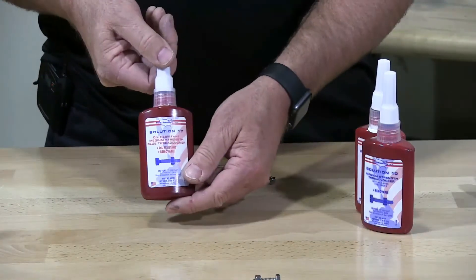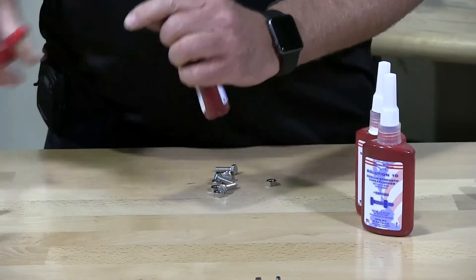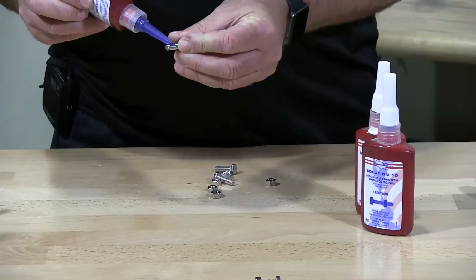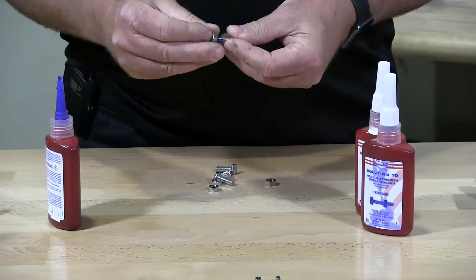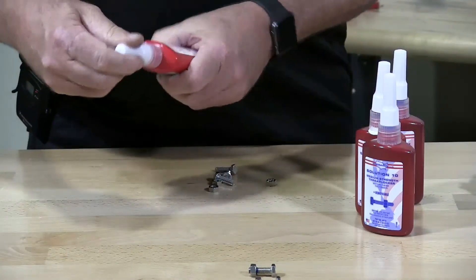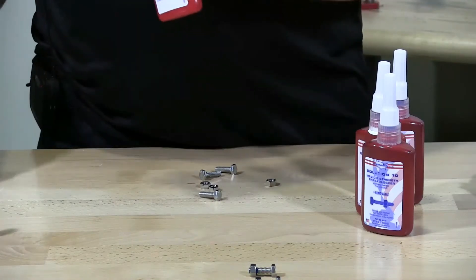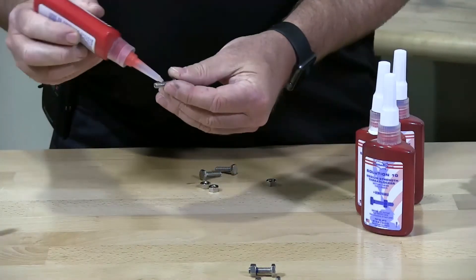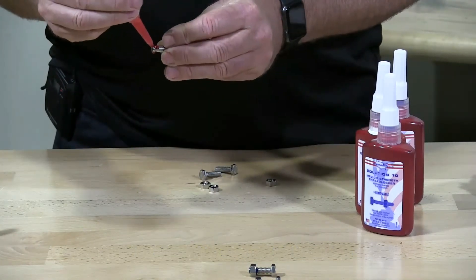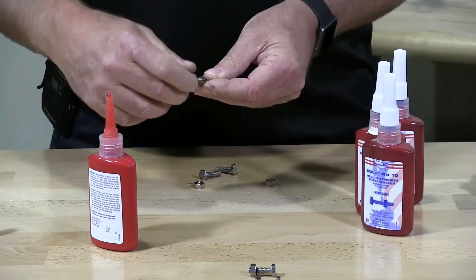This is Solution 17 — this is blue also. The other one was red that I just did. I'm going to cut that tip off a little bit and apply a little bit on here. And then the final one, which is the high strength — I have to remove the top on this too and apply a little bit. This is the one they say is non-removable, but we'll see — we'll test that.